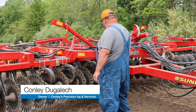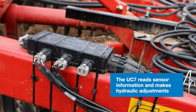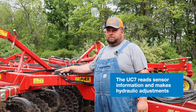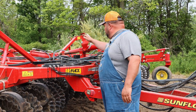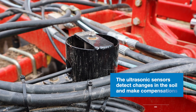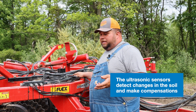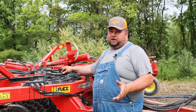TDC, also known as Tillage Depth Control — here's the brains of the operation right here. It's a UC7 that takes the information from the sensors, from the pulse, and makes the decisions on whether to go up or down to control the tool. On this tool we've got two ultrasonic sensors — one here in the front and one in the back. It shoots a beam to the ground, gets a reflection back, and that's how it determines its depth.